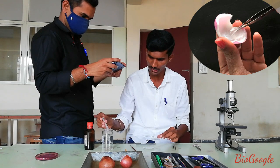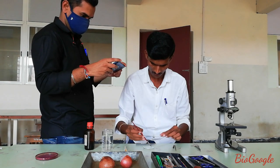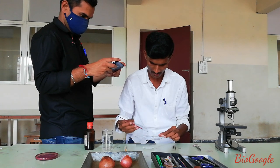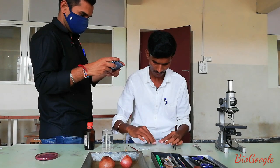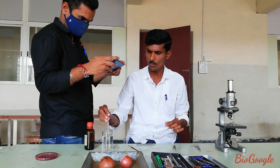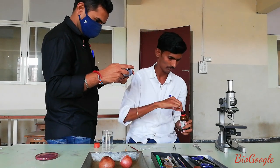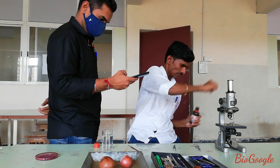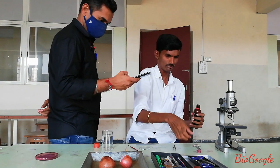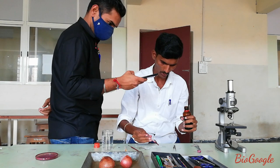First, put one drop of water on the slide. Transfer this small piece of peel onto the slide and add one drop of staining solution.